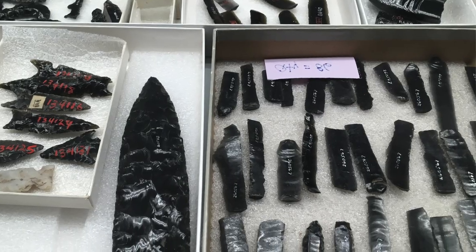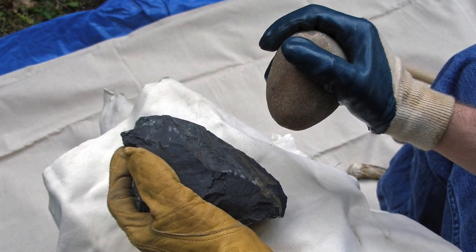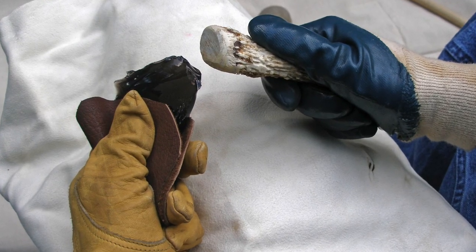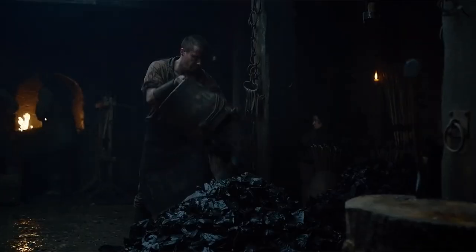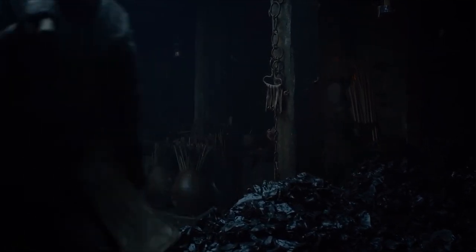For thousands of years, cultures around the world made stone tools out of obsidian using controlled strikes and breaks called knapping. But now, at the start of the eighth season of Game of Thrones, we're seeing something different — blacksmith characters working obsidian like it's iron.